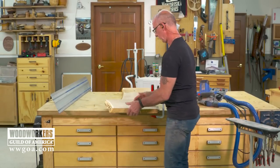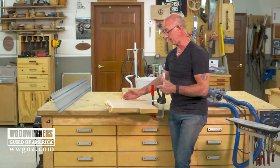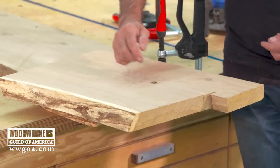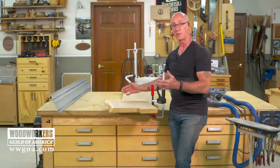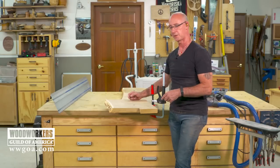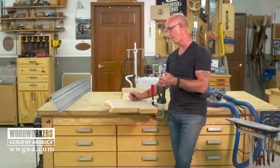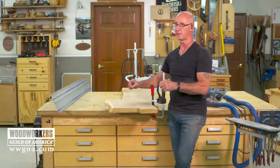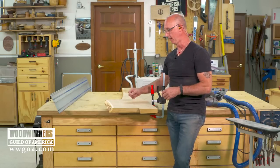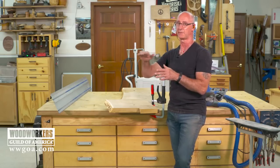Now for leg length — now that this cut is done, you can use the Kreg and the track again to come down here, establish your final leg length, and use that track to cut that. For assembly, we've got another video that completely covers the assembly process on a waterfall edge, and we'll put a link in the description so you can watch that. The Kreg track system makes making a waterfall edge very simple because of the cut quality you get. You need that cut quality and positioning ability to make sure that the waterfall comes back together seamlessly and gives you that wonderful flow of grain.